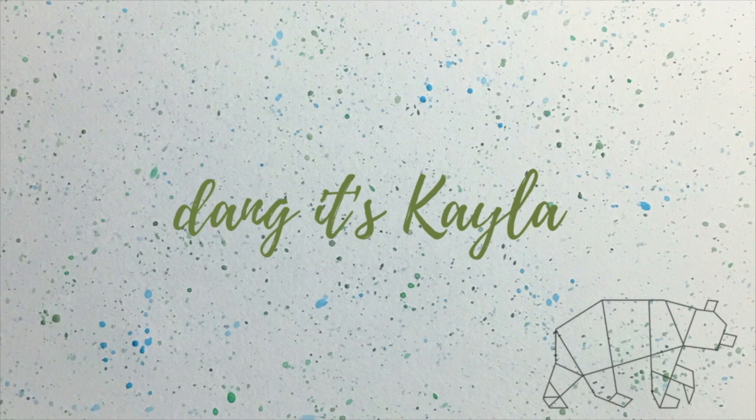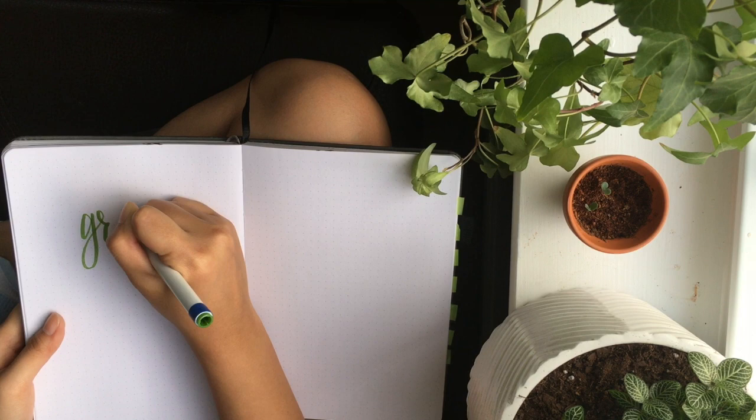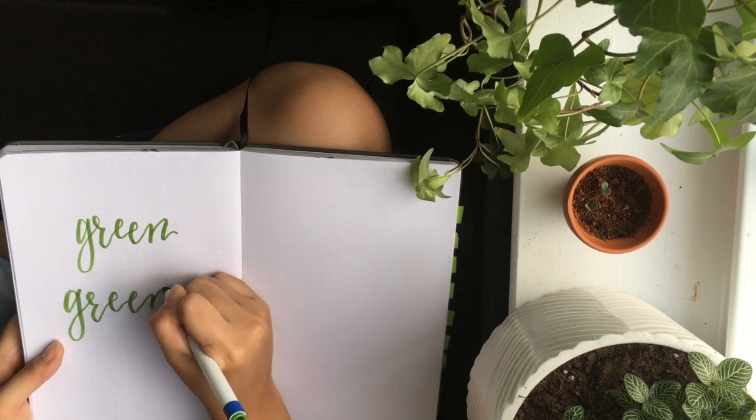Hello everybody and welcome back to Dang It's Kayla. I'm Kayla — I'm going through a little sickness and my voice has gotten a bit deeper, but I'll get better soon. This week in my journal I'm deciding to do environmentally friendly stuff, which is why I'm writing in green.